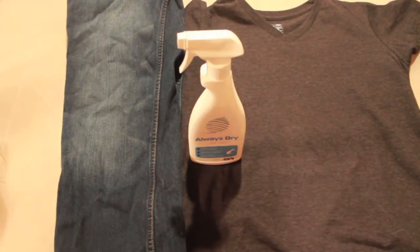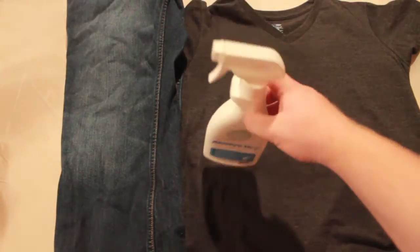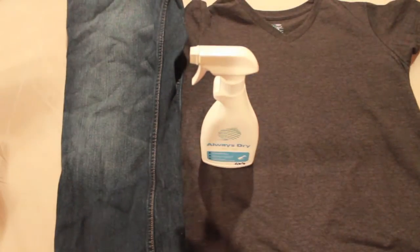Hey guys, Hydrophobic Guy here. Today I'm going to be testing Always Dry on denim jeans, a t-shirt, and stones. We have Always Dry here, a product from Belgium. What I like about Always Dry is that it doesn't leave a hazy, disgusting finish like Neverwet does.